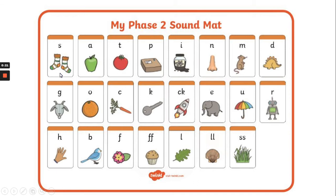Now the first sound is S, and it's S for socks. The next sounds are: A, T, P, I, N, M, D, G, O, K, E, U, R.